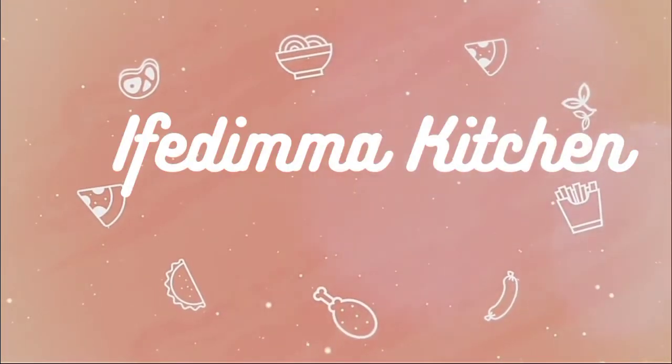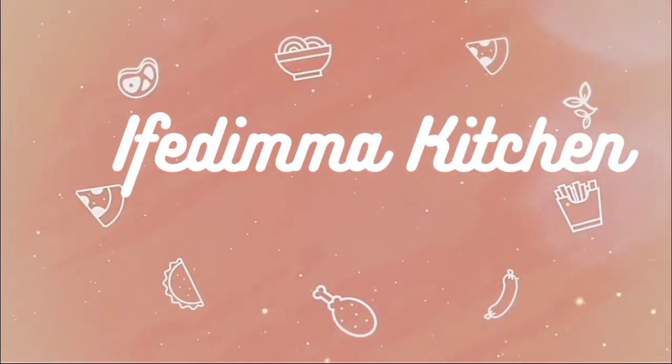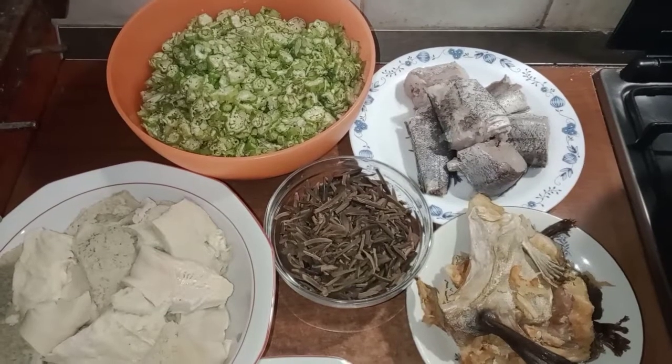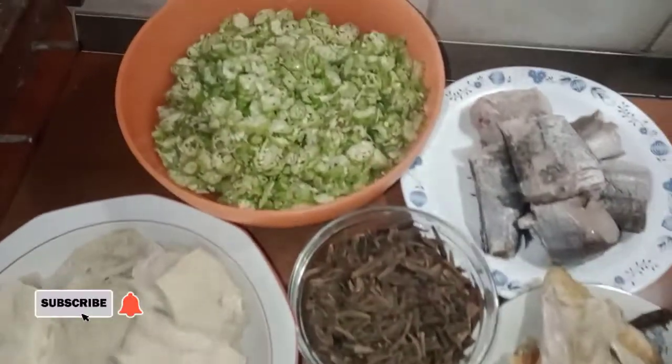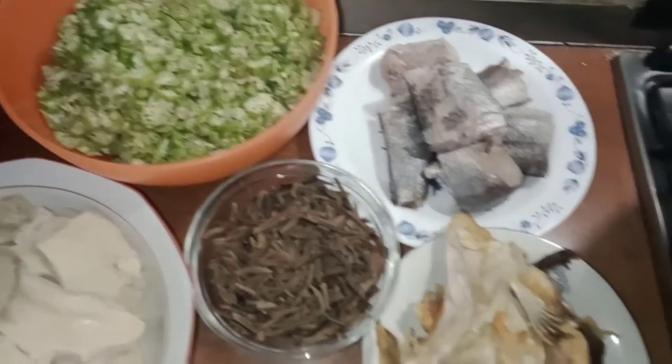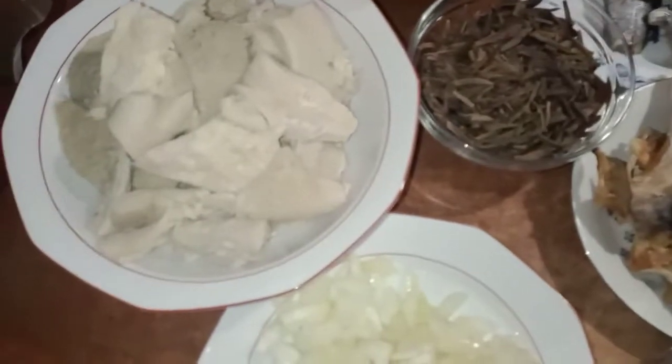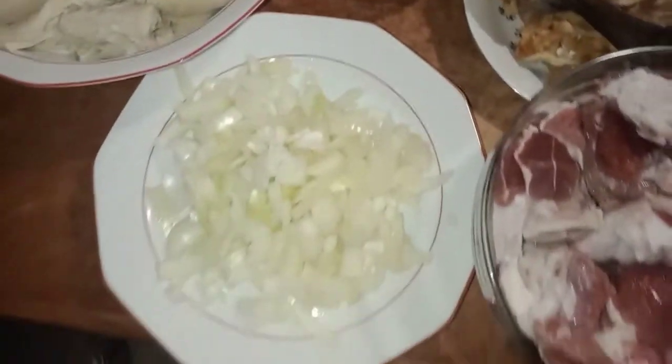Hello lovers, welcome back to the channel. My name is Sujo Nwa. If today is your first time coming to the channel, you are highly welcome. Please consider using your subscription button if you have not done so. In today's video I am here to show you guys how to cook okro soup.